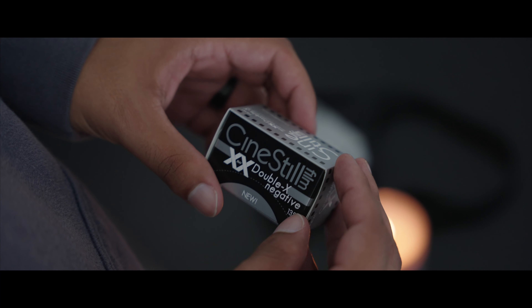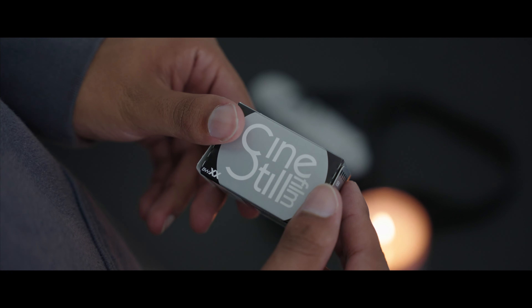What's good, family? Welcome back to Like a Diaries, episode two. As you can tell from the title of this video, we're going to be shooting with Cinestill Black and White 35 millimeter.